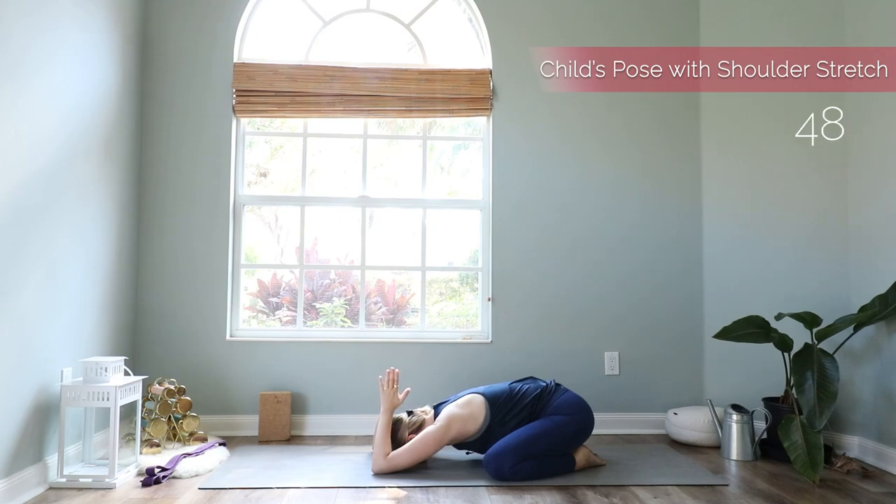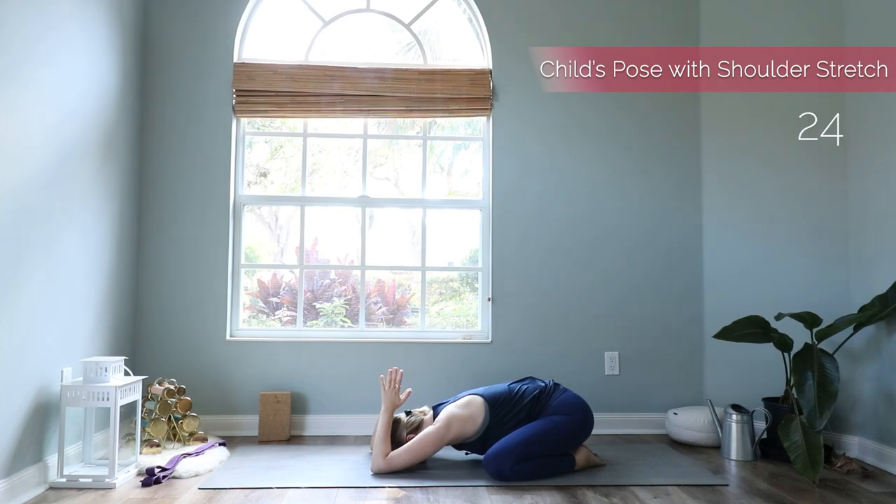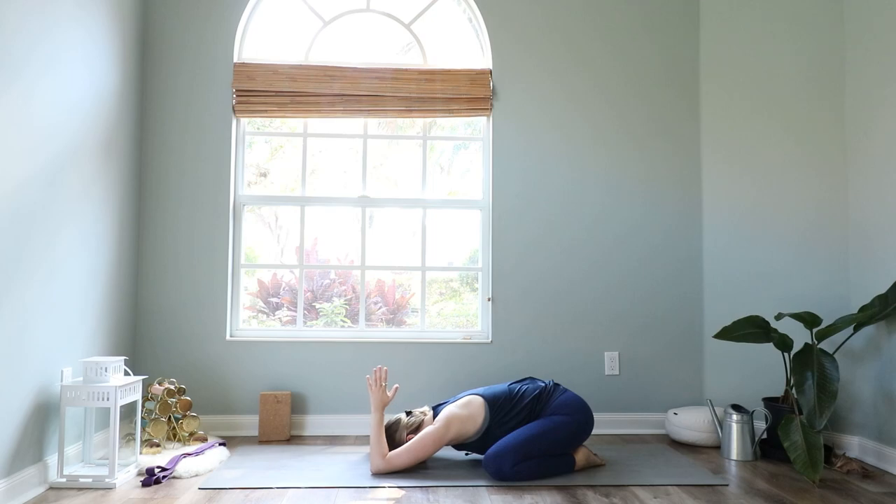Close your eyes and find your breath. Just notice your breath flowing in and out. Maybe walk your elbows forward a little more to open the shoulders more, and concentrate on your breath. Then slowly bring your hands down.